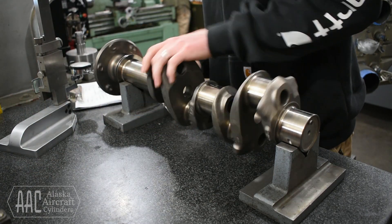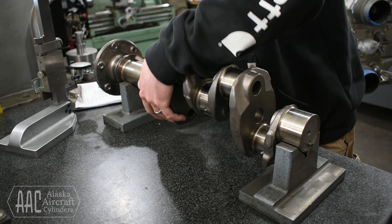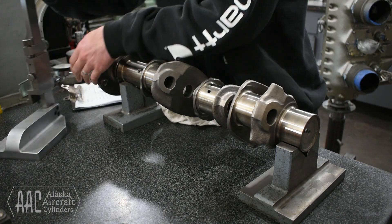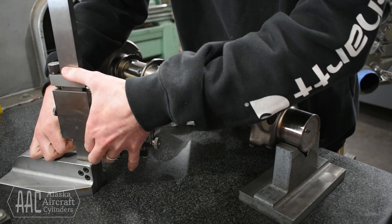Finally we'll move on to using a micrometer to measure the main bearing journals and crank pin journals. We'll record all of our findings and then determine whether or not the crankshaft is within serviceable limits. Thankfully this one checked out great!